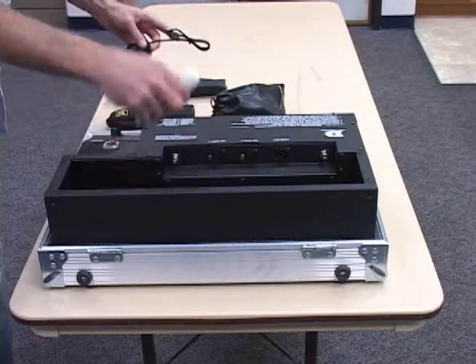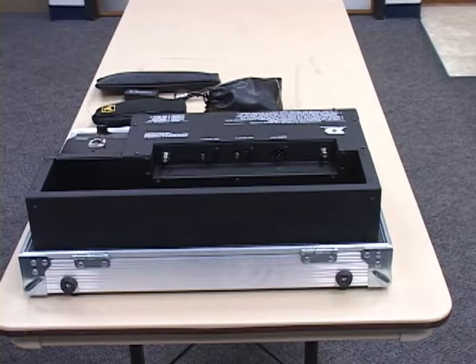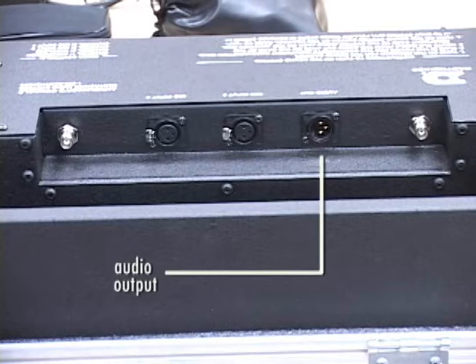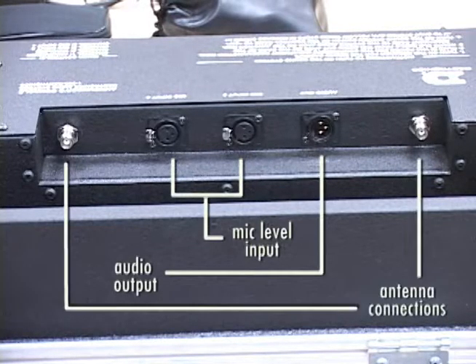There is a rear storage compartment that houses all necessary accessories for the system. Next to that, you will find an I/O panel, which allows for easy external connections of the audio output, two microphone level inputs, and the connection point for wireless microphone antennas.